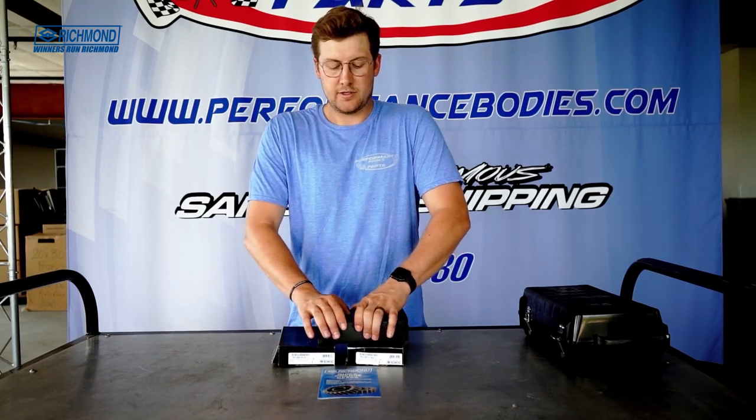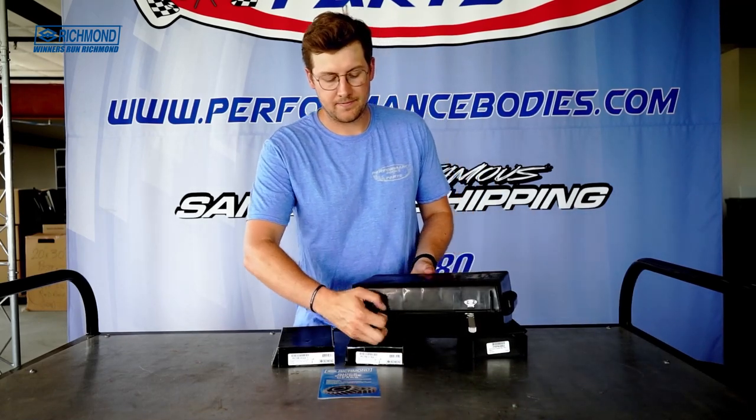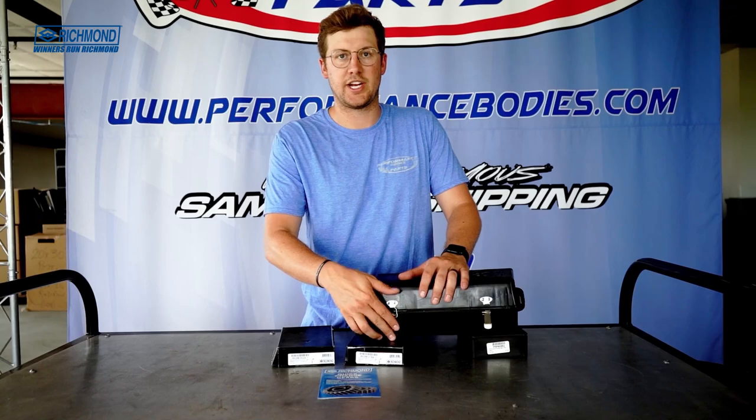You can label them, close it up, put it in your trailer and you're good to go. Otherwise, if you have multiple sets, you can get the eight-pack — you can see you can just slide them all in there. One tote for all, so when you're at the track hurrying up and changing that stuff, you're ready to go.